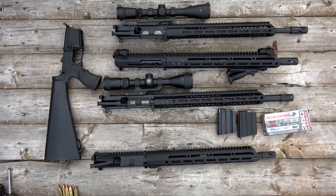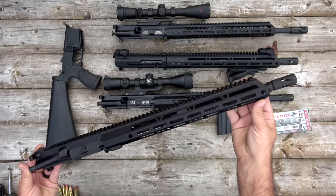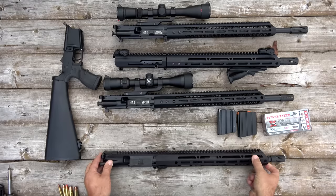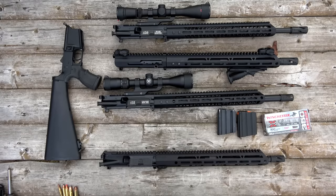Hello guys and gals, Buffalo here. Today we're taking a look at another Bear Creek Arsenal complete upper assembly. We've already taken a look at the 450 Bushmaster, the 50 Beowulf, and the 458 SOCOM.